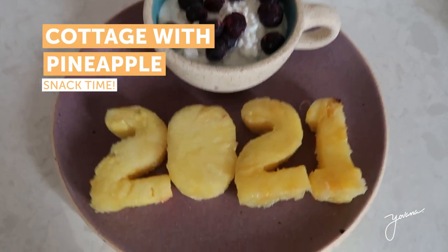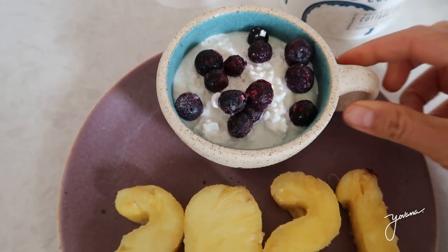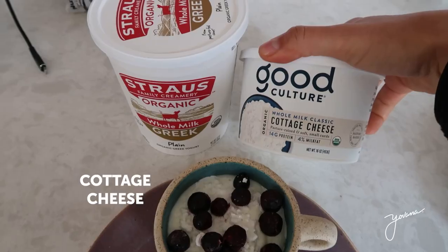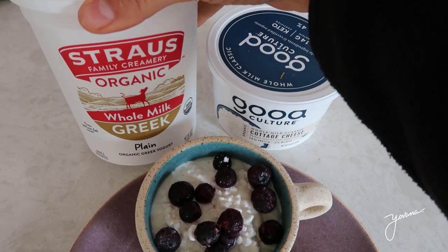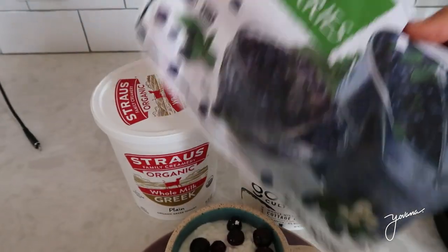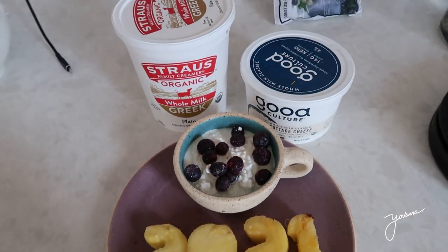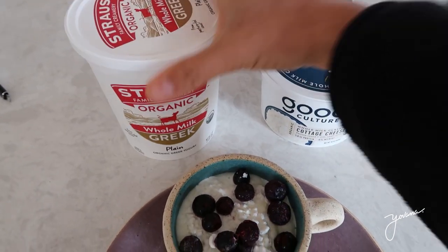This is my snack. I'm having a cup of Greek yogurt — whole milk, the brand Strauss — and cottage cheese. I chose these two because they're very high in protein. I just finished working out, so I want a little protein-rich snack. I mix them both, added some frozen blueberries from Trader Joe's — they're organic. It's been three hours since I had breakfast and it's my mid-morning snack.